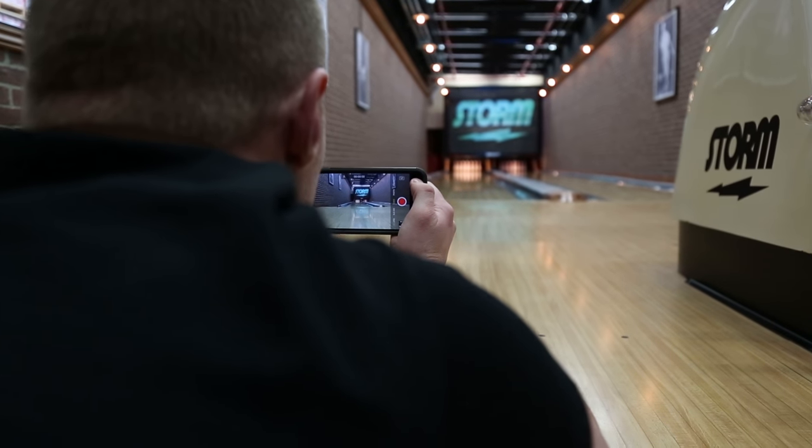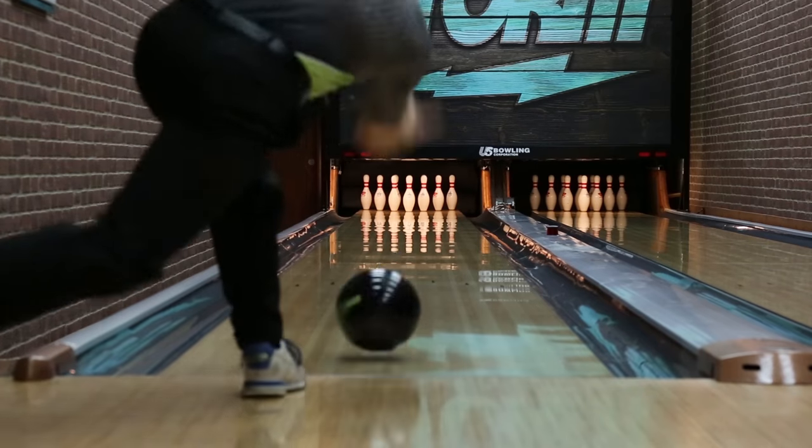Place the camera low on the lane and directly behind the ball. Record your best shot.